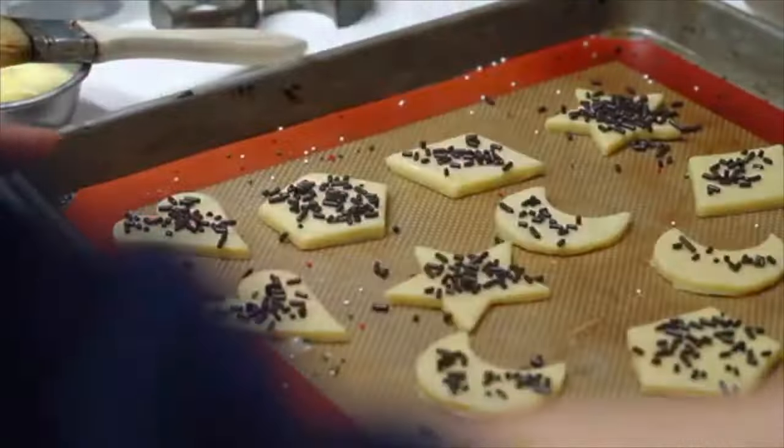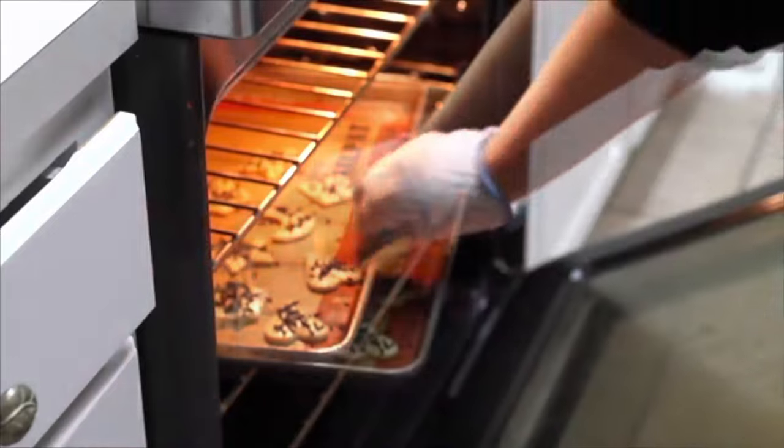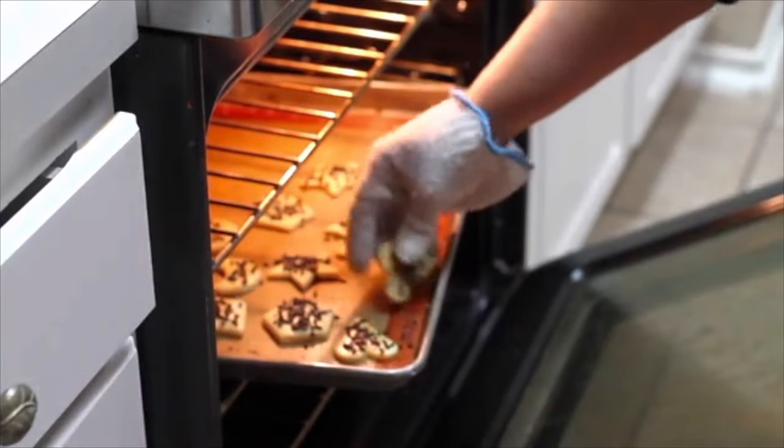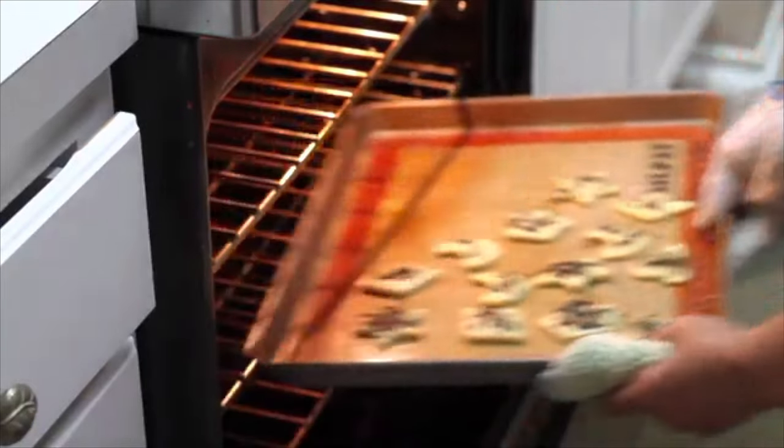My cookies are ready to be baked. I am going to bake them for 10 to 12 minutes. When you use egg wash on your cookies, it's easier to know when your cookies are ready because if the egg wash is golden, it means that your cookies are done.